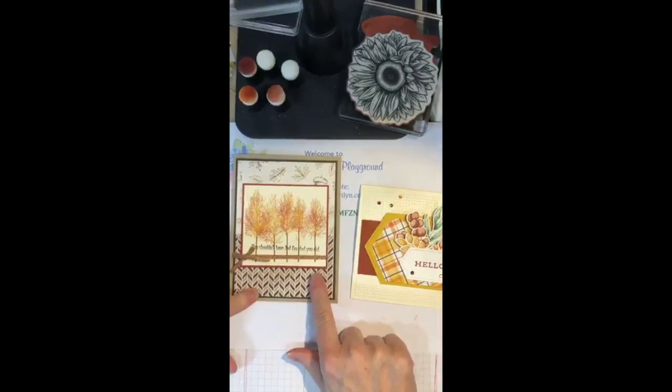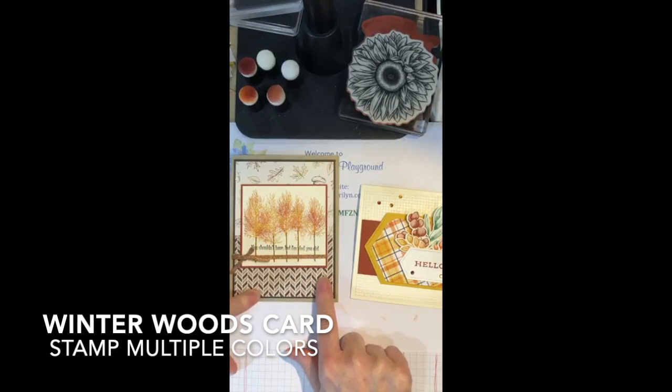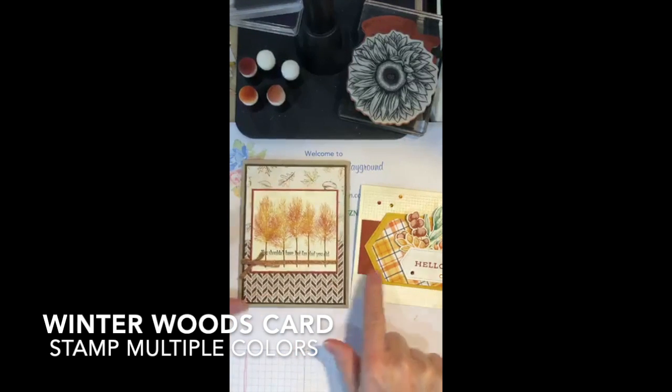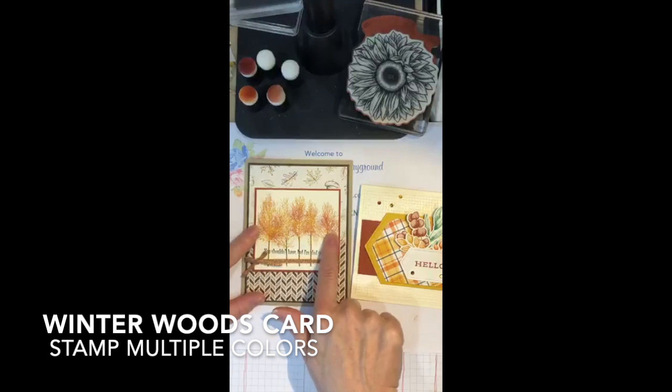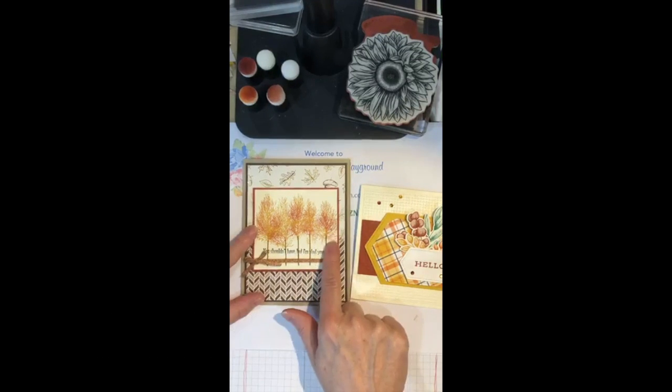Hi, I'm Marilyn San Clemente and welcome to my creative playground. Tonight I'm going to show you some really cool fall ideas and hopefully you can learn something new. We'll make a card tonight and I'm going to share some fall paper I really love. I also want to show you how to do this technique where you get multiple colors on a single stamped image.